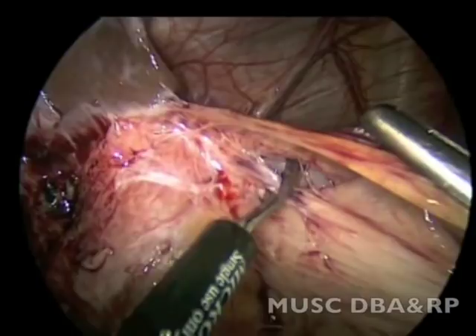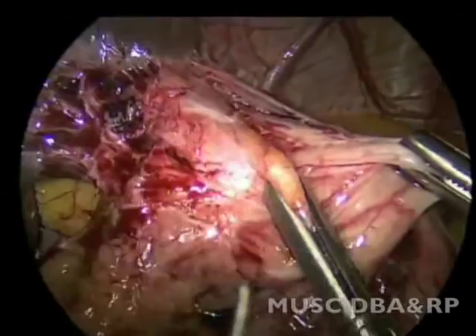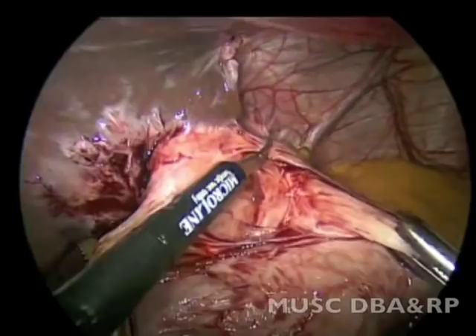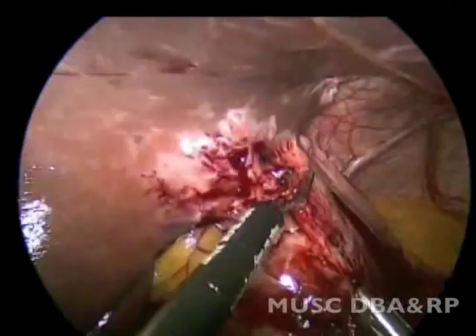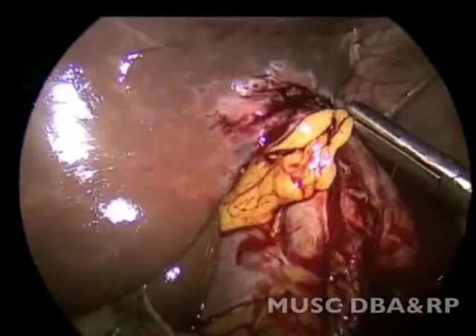The adhesions to the left lobe of the liver were carefully taken down with sharp dissection, with minimal use of electrocautery. The anterior portion of the wrap appeared to be adherent to the left lobe of the liver.